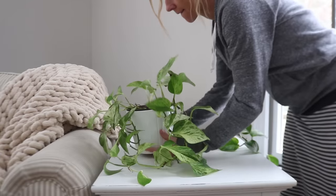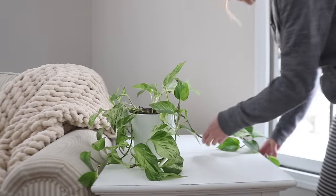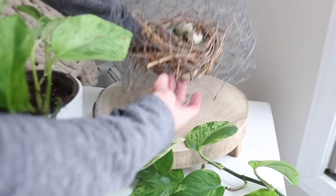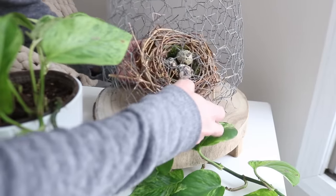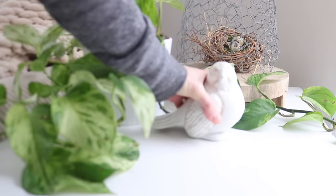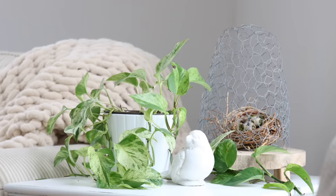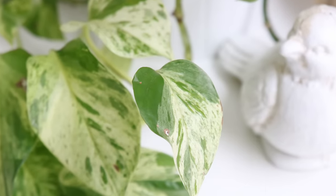I love using plants to decorate with, especially entering into the spring season. Here I have a pothos plant — they're fairly easy to take care of, don't need a lot of attention, and they're okay not being directly in a window. This birdcage I made a couple years ago out of chicken wire, basically just shaped into a cage. The nest I made using actual grapevines, and the eggs, the little wooden stand, and the bird all come from The Peddler — a local store that also sells some items online.